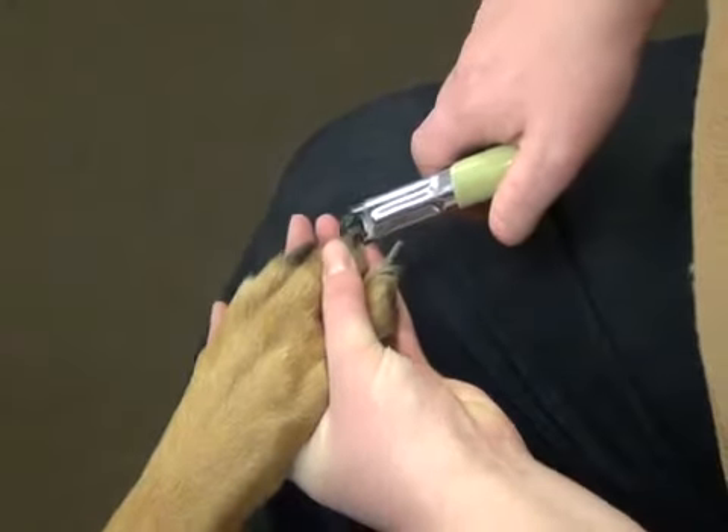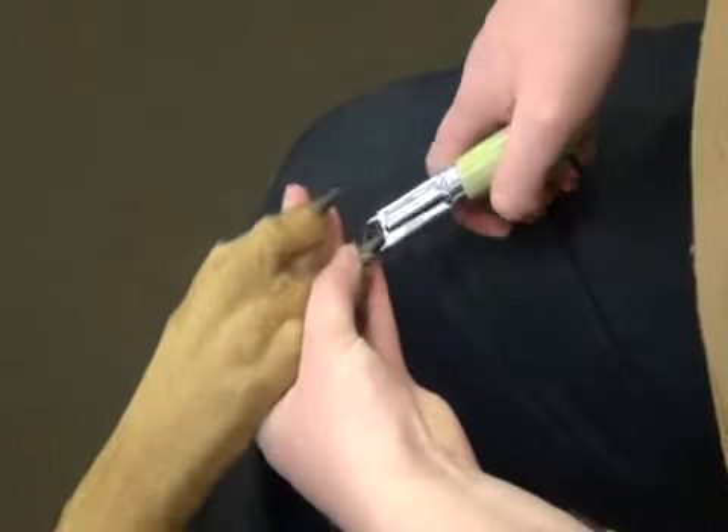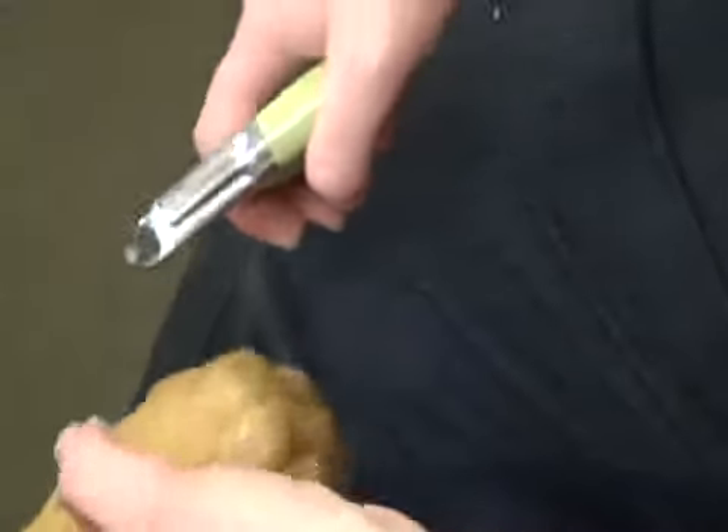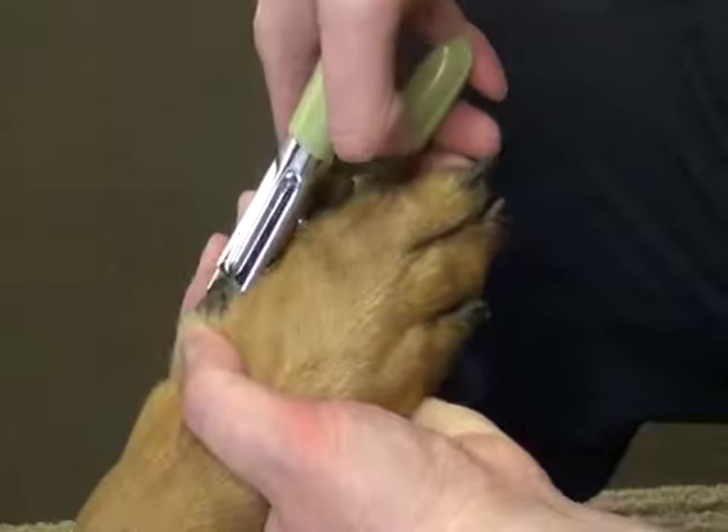To use this tool, hold the trimmer with the blade facing you. Hold the paw firmly and trim the tip of the nail with a single stroke. Be careful to stop short of the quick, the blood vessel inside the nail.